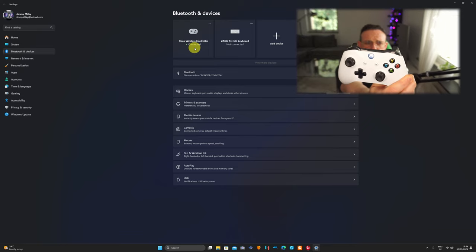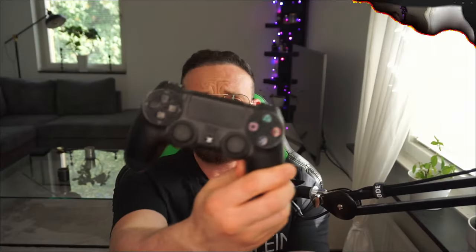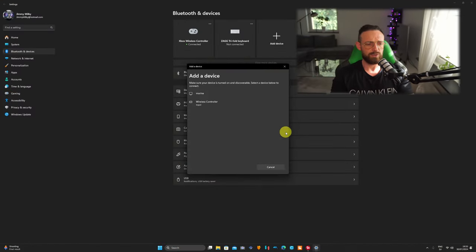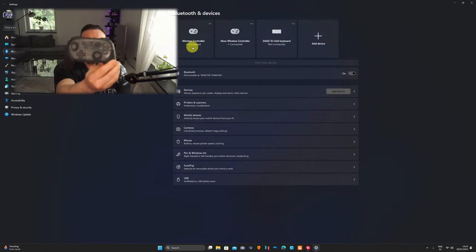For the PS4, click 'Add device' again the same way. With the PS4 controller, you need to press the PlayStation button and the Share button at the same time. It's going to flicker, then it's going to show up on your device as 'Wireless Controller' — click on it and it's going to be connected. Note it won't say PS4, it will say 'Wireless Controller'.